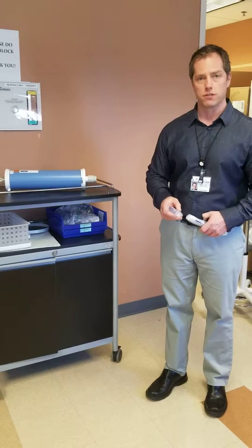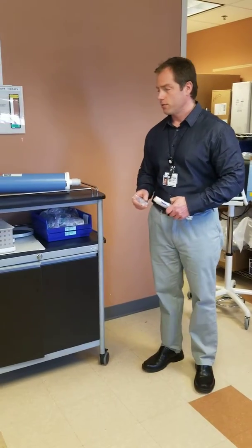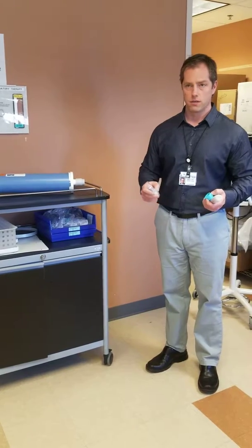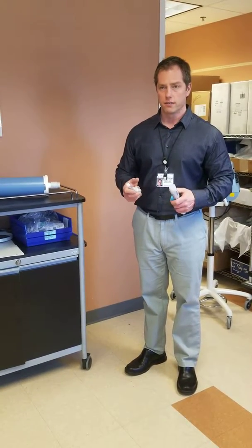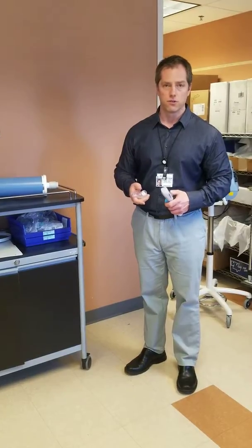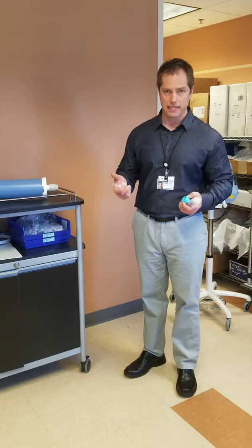I'm going to do a quick demonstration of the disposable spirometer kit from Salter Labs that we'll use here to measure patient's vital capacities — when our current spirometer is in use, is missing, or perhaps the patient is in isolation.